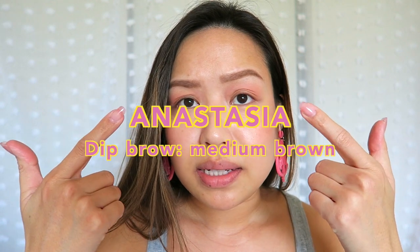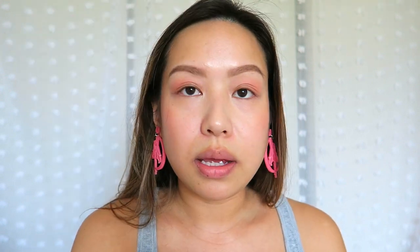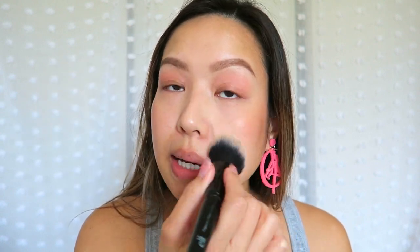Other things I have: Anastasia brow dip brow as usual, and just a little bit of a Tarte blush — it is called Party with three A's — just for a little flush of color. I am going to touch up my face right now because it is a little oily from the day. I'm not going to reapply concealer or anything. Oh my gosh, that looks so much better already, right?